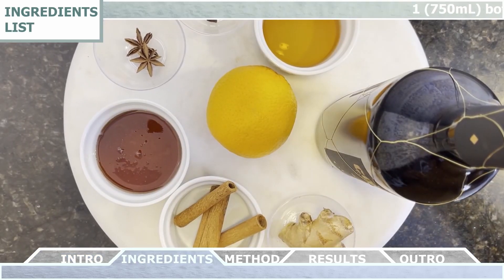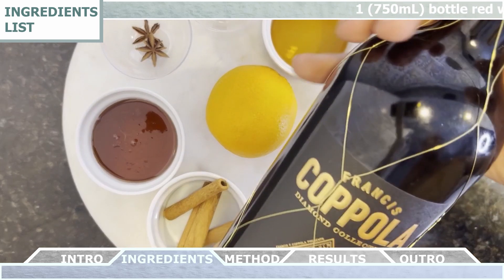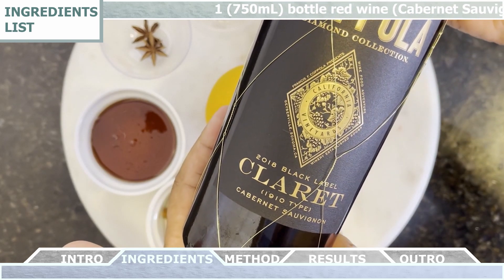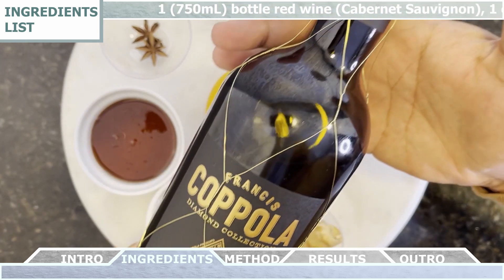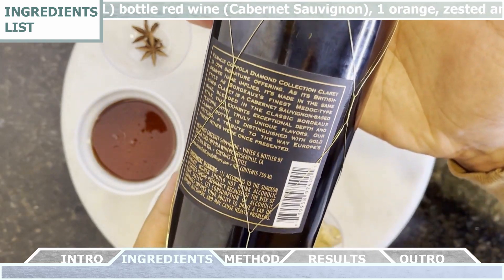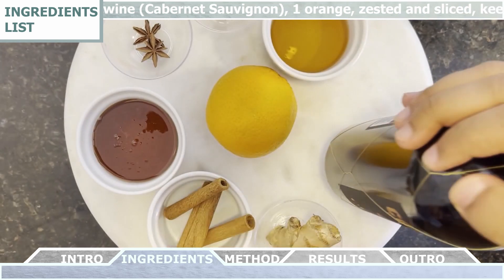For the ingredients, we're gonna need one 750 milliliter bottle of red wine, preferably a Cabernet Sauvignon. You can just choose your own favorite bottle of red wine — I chose this one because I really like the design of the bottle and the flavors within the wine itself.